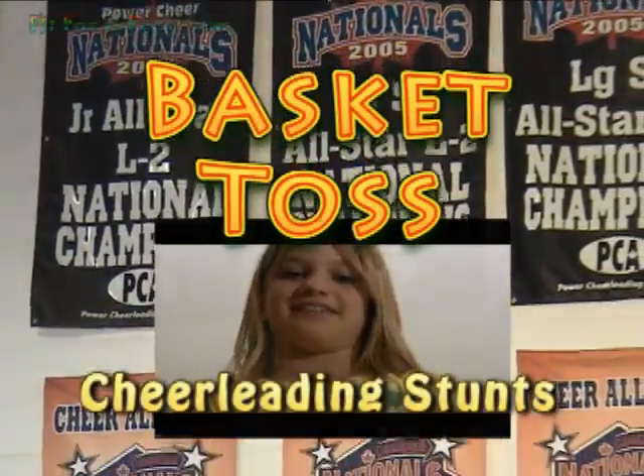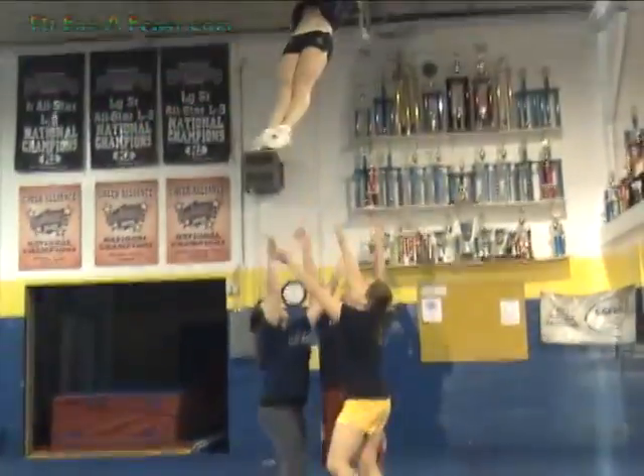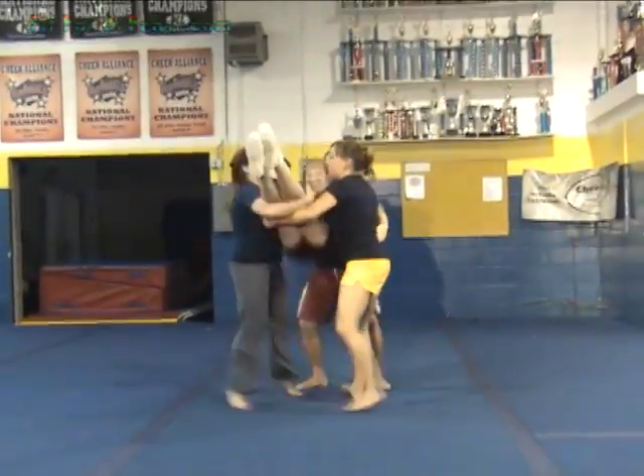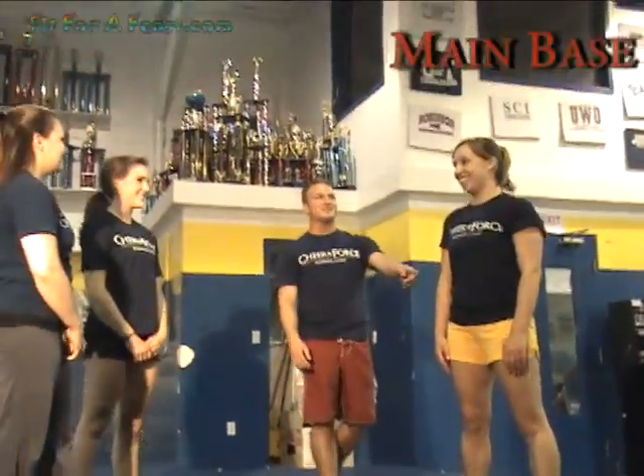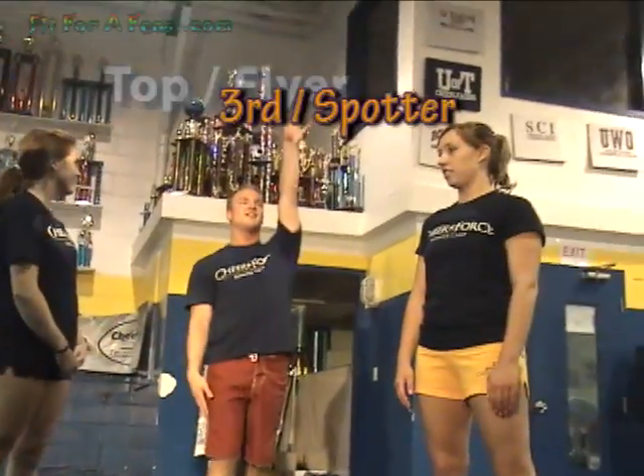One popular stunt in cheerleading is called the basket toss. This is an advanced stunt for more experienced cheerleaders and needs to be well practiced to be done safely. We have a main base, we have a side base, we have the top, and we have the third.